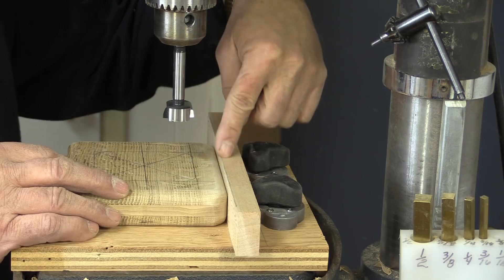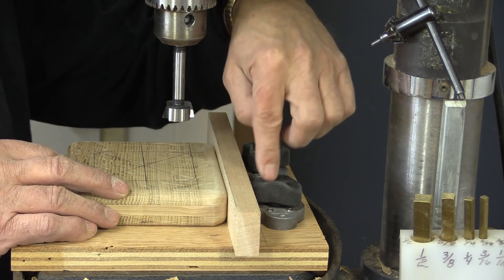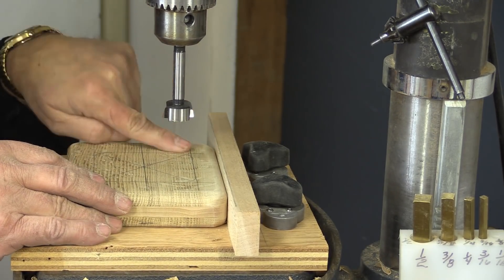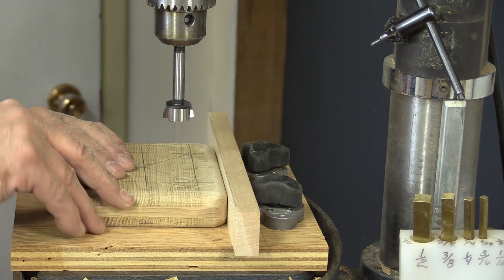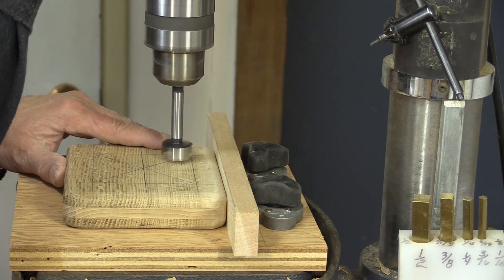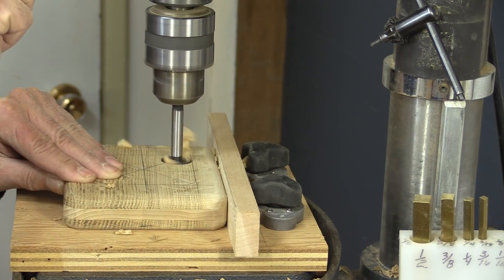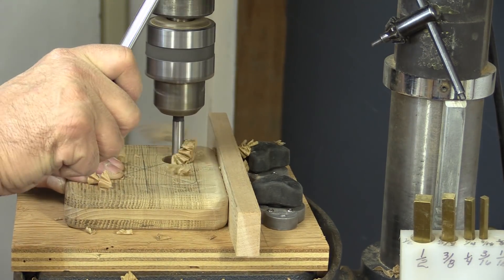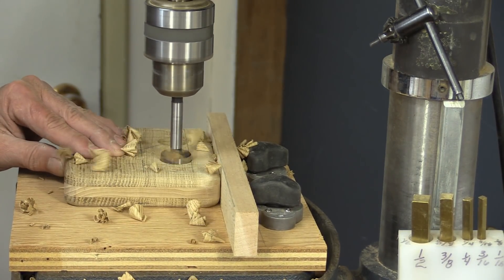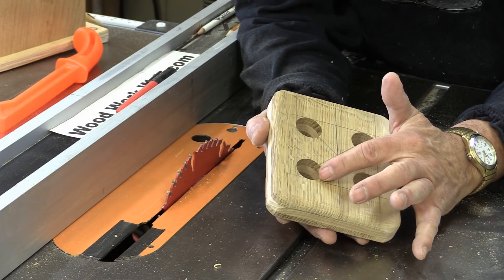Now I've lined up my base here, and I'm using my magnetic base that we made in another video — I'll put a link to that. All I need to do is move this along and I can line up by eye on this side for drilling these holes.